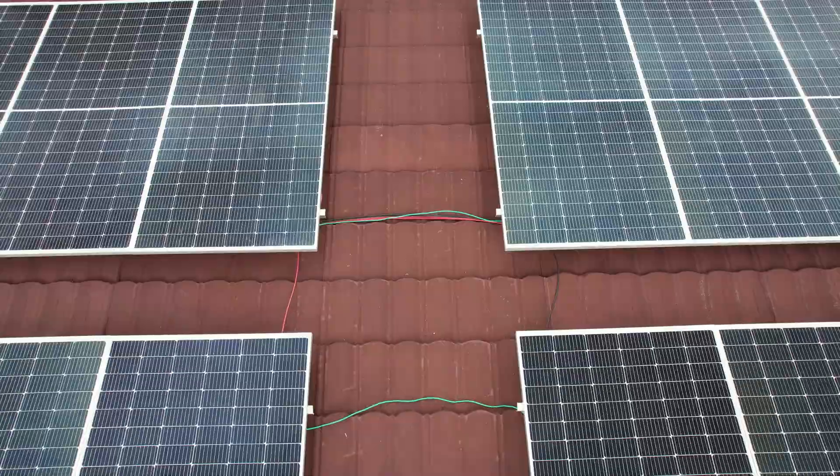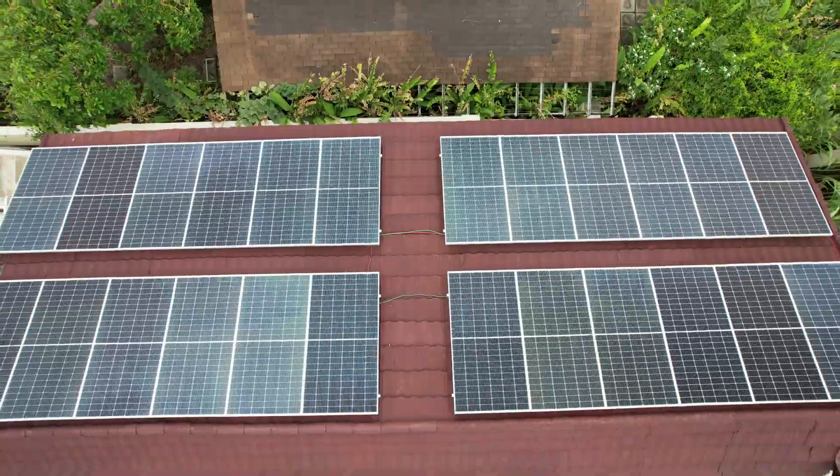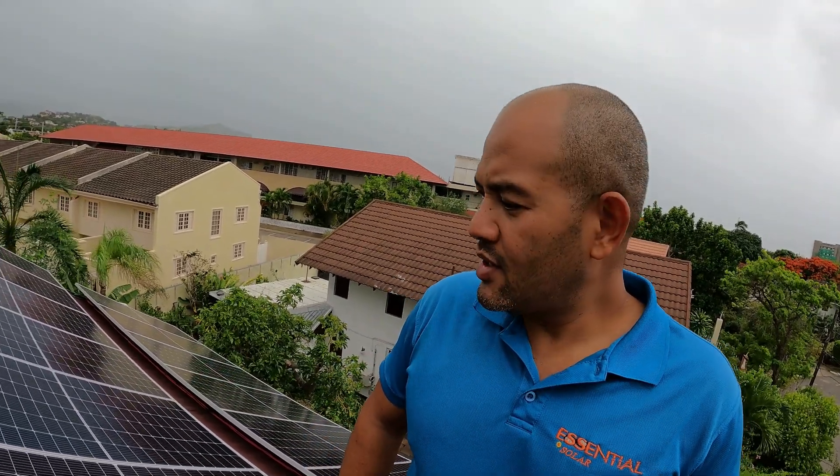We're here on site — this customer is on the Barbican side. These are 24 panels, 470 watt panels. Even though we label them 470 watts, they really push out a lot more whenever it's necessary. As you know, we stock everything we sell — whenever we give you a quotation or estimate, we have it in stock and we're ready to go the next day. This is a little bit different system; we're doing some new things now.